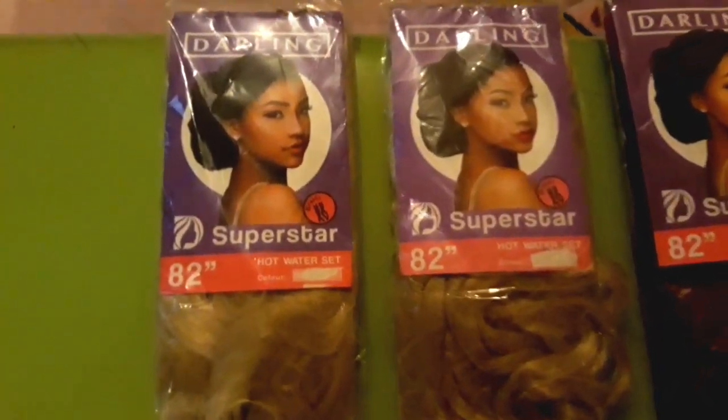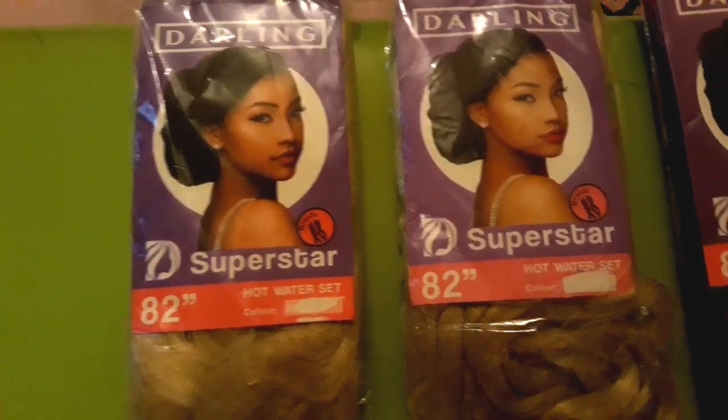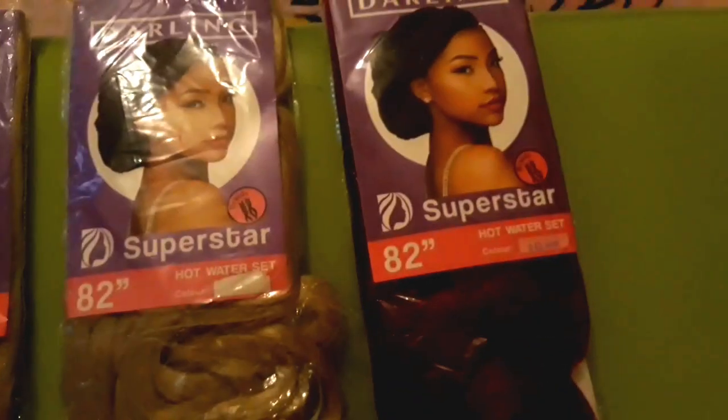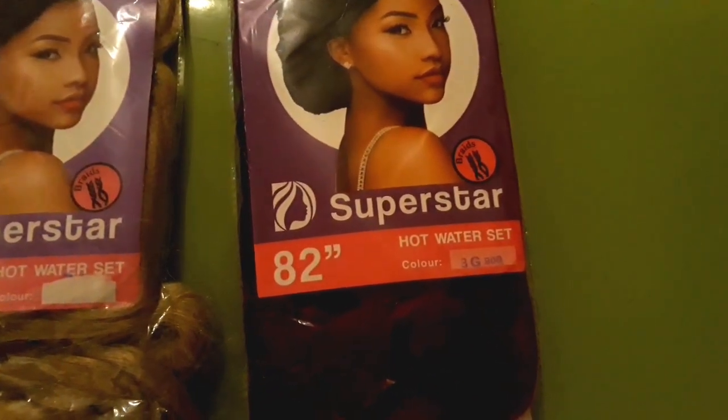Hi guys, welcome back to my channel. If it's your first time here, you're welcome. Today I'm going to be making box braids on straight hair and I want to take you guys through the process.